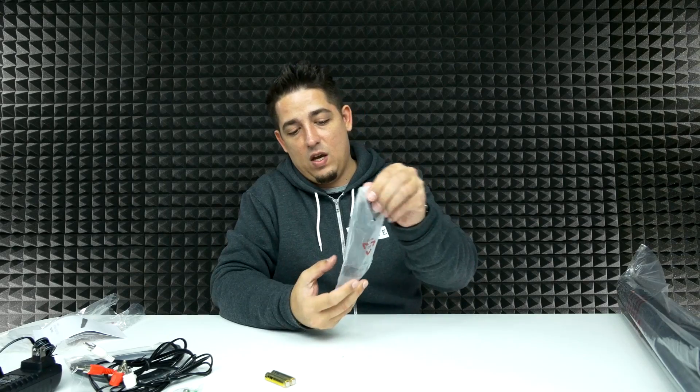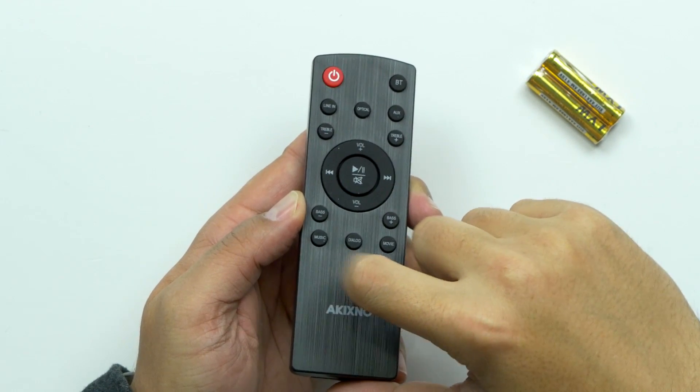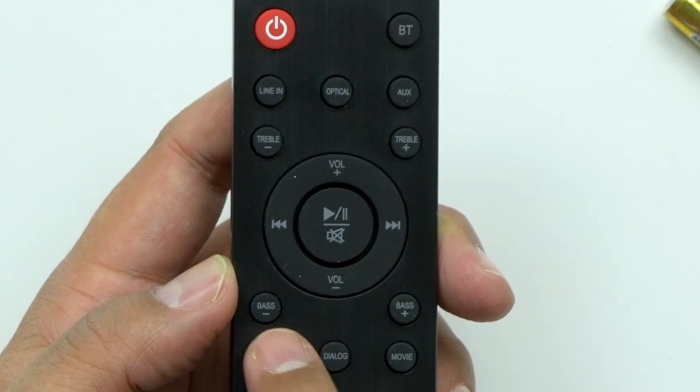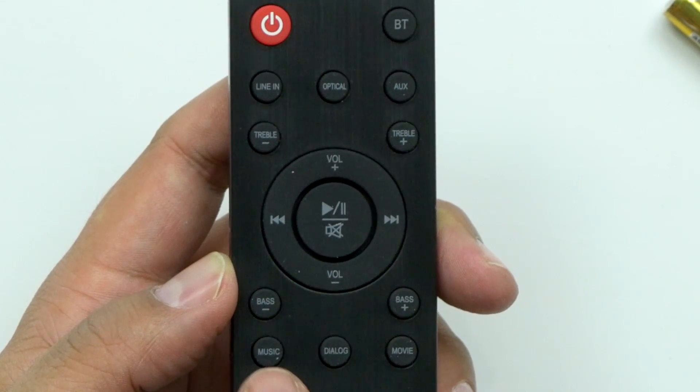This remote is definitely different from the other one. They made it look like it's brushed aluminum, but it isn't — it's just plastic. You've got your power, Bluetooth, line-in, optical, auxiliary, treble down, treble up, bass down, bass up, volume, play, pause, mute, previous and next.